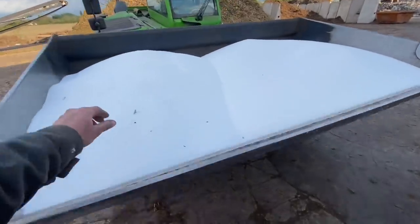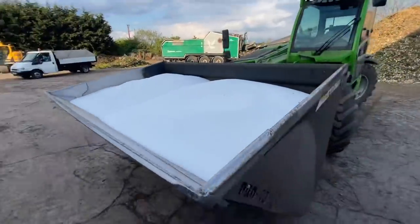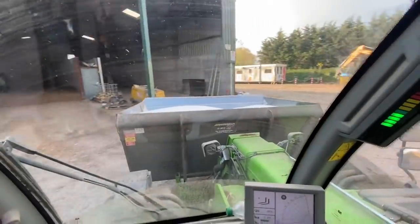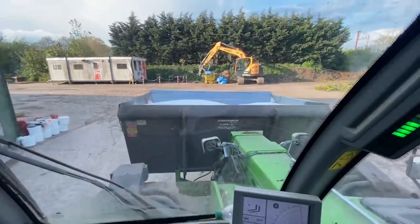So four bags fit in, no problem at all. I was going to run it to the field, but not a chance. It's quicker for Sam to get back at 55k than me getting there at 40k, so he's on his way back now. It won't take long to fill him up because I'll just tip it straight out of the bucket - he'll be in and out of the yard in 30 seconds.